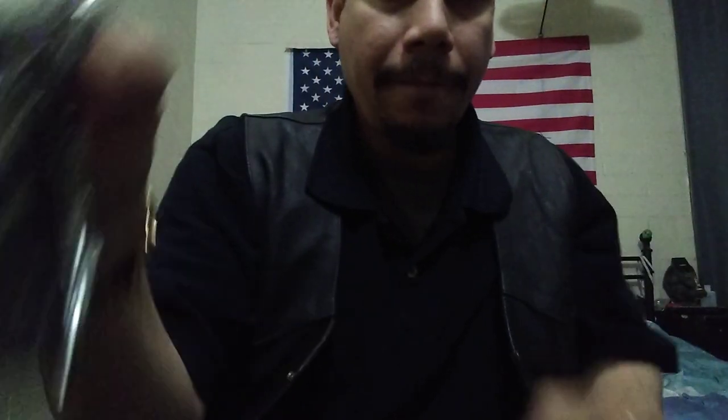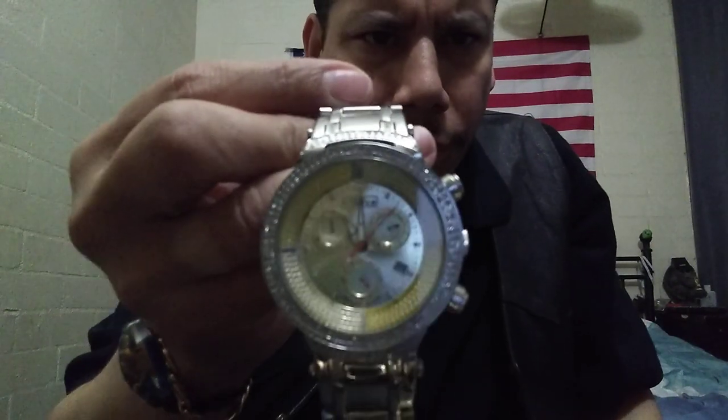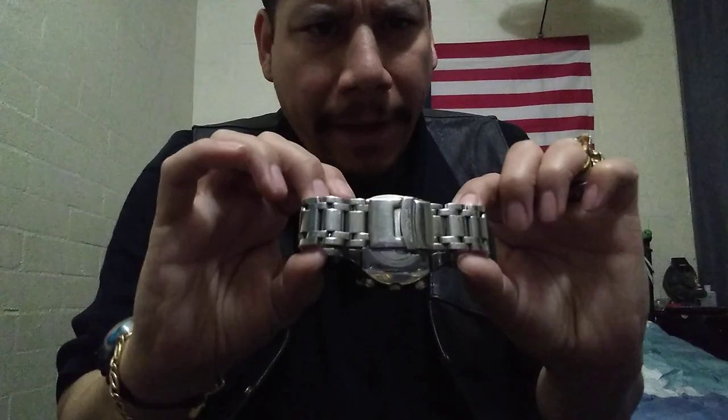Then I have my watch — I've had this for a while. This is a Joe Rodeo watch. It also has diamonds, as you guys can see. That cost about $300. It came with polyurethane bands, which are very cheap — I actually ordered two of them and they ended up breaking on me in less than a month.